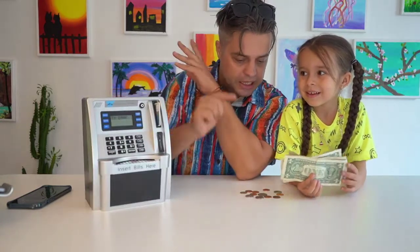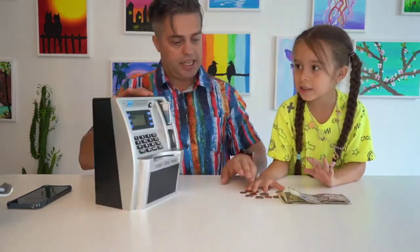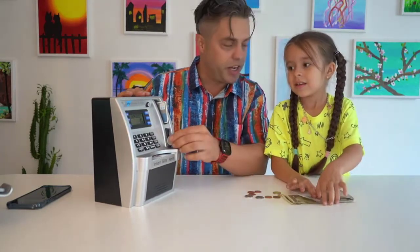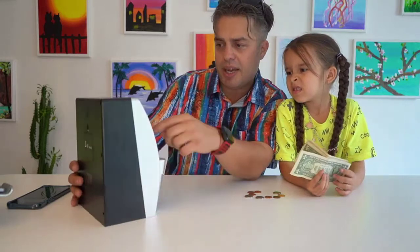So what can we do? Insert one coin. Let's insert some coins inside. One. Two. You hear the sound? Yeah. So basically it's counting the money that you are inserting. Right here, how much we have? 36 cents. Yeah, right now we have 36 cents.